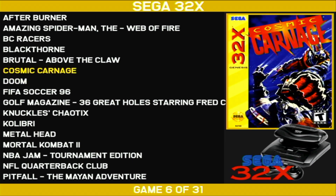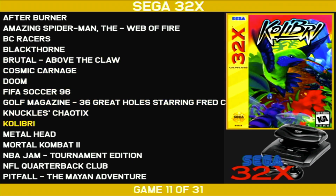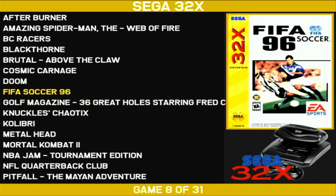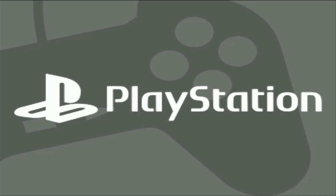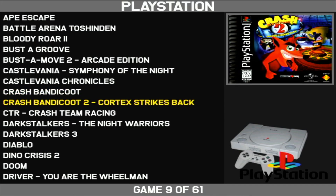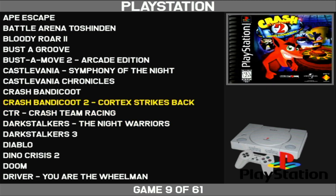So you can see here, it just pulls up really simply. It shows all the games in alphabetical order. You can add the box art, and it has the system icon there. You can go between the different consoles by using the shoulder buttons — shoulder button to the right brings up PlayStation.